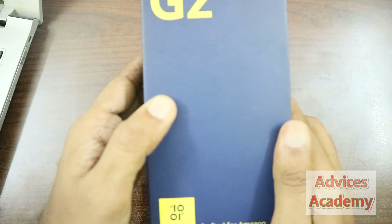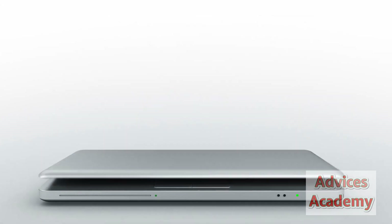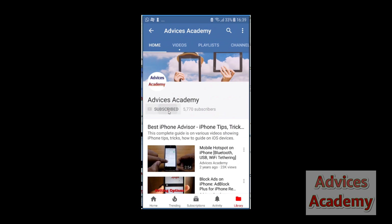So let's check out the unboxing of this video. As a gentle reminder, please do subscribe to our YouTube channel and enable the bell notifications for more videos as soon as they happen.